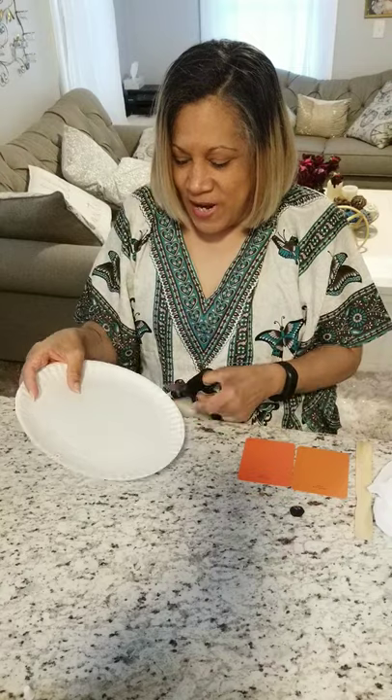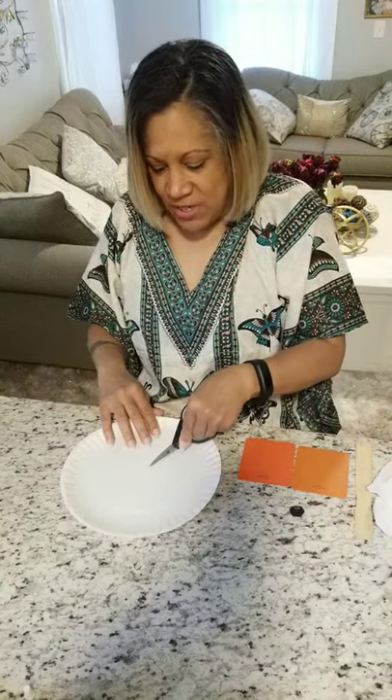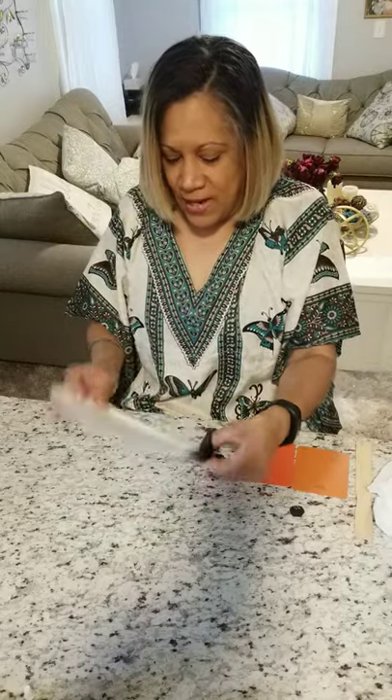Hello friends, do you like to play duck duck goose? Well today we're gonna make a goose! We're going to need a paper plate. I have an imaginary line over here, so we're gonna cut the line right here in the middle.